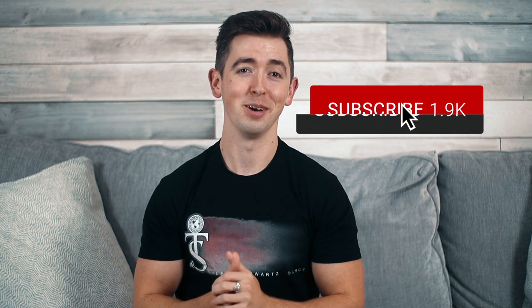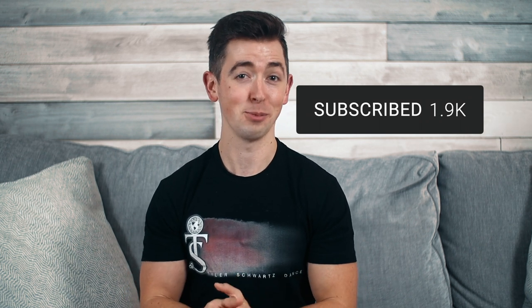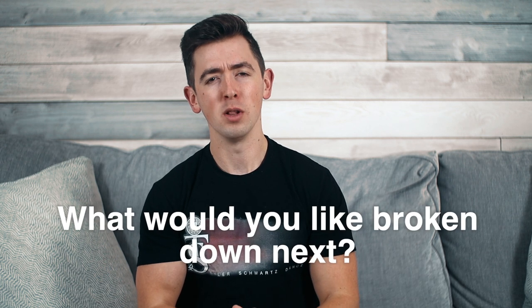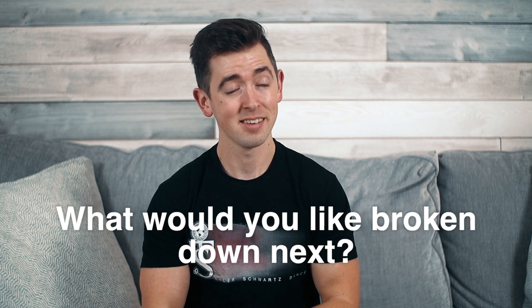I hope this helped give some insight into back clicks. If you haven't already, be sure to hit the like button — these videos take a good amount of time with setting up the scripts, videoing, and editing. So hitting that like button really does help motivate me to continue making more of these videos for all of you. Be sure to subscribe for more awesome videos like this and hit the bell for notifications so you'll be notified when the next one comes out. Comment down below which trick or dance you'd like broken down next. But for now, I will see you next time.